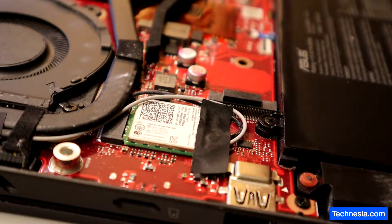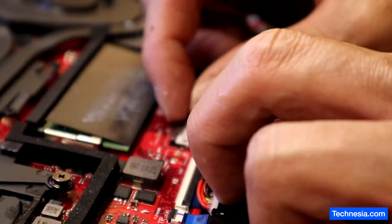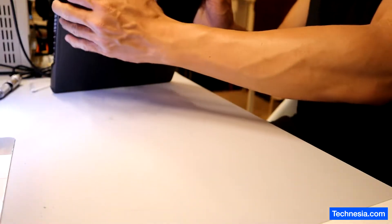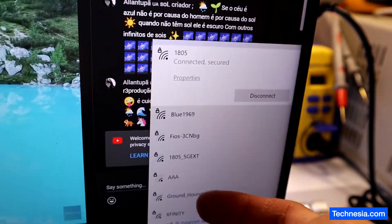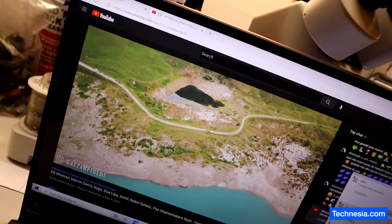Let's connect the battery. The Wi-Fi is working — right now it's connected to my Wi-Fi and the internet is working.